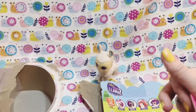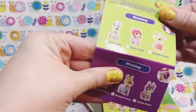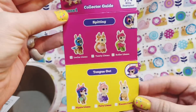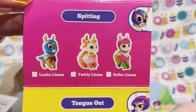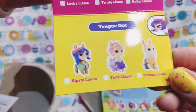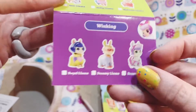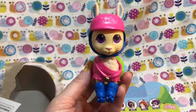It doesn't open, it just kind of flips. Looks like we got Roller Llama! It's a spitting llama. It shows you who has the tongue out, and then these are the grinning ones, and these are the winking ones.